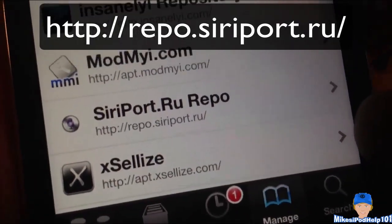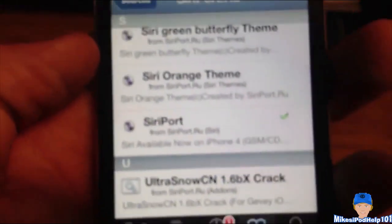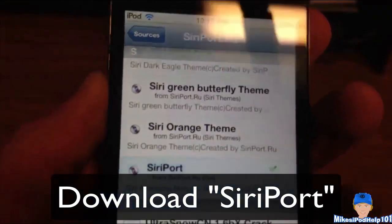Make sure you get that down — it will be in the description as well. And once that source is done downloading, click it open and scroll all the way to the bottom. You'll see Siri port checked there, and that is the thing you're going to be downloading. So give that one an install.